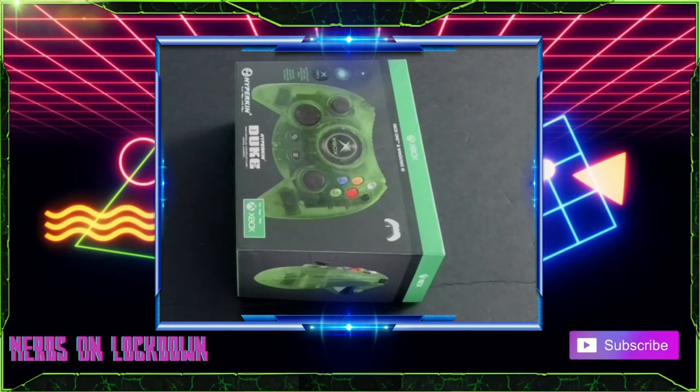What's up Lockdown Legion, welcome back to Nerds on Lockdown. I am Chris, and as always we are back with another unboxing video. Today we're going to be unboxing the Hyperkin Duke controller for the Xbox One and Windows 10, which is basically just a retro controller.